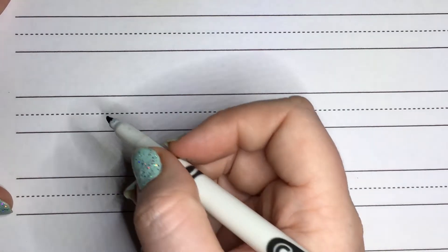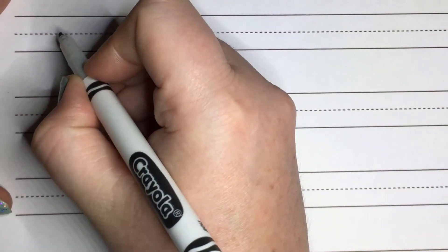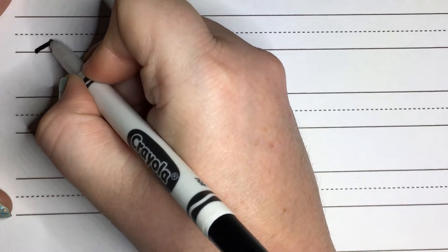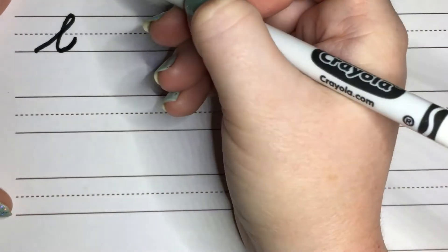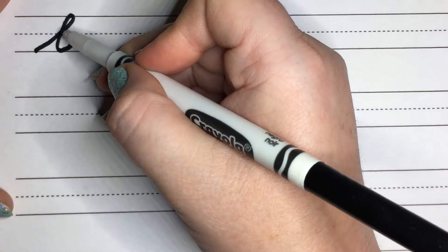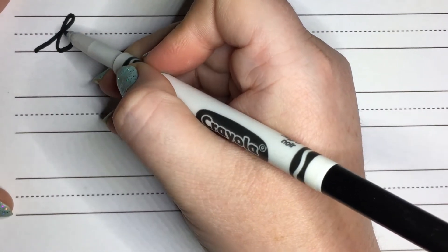We have the L first. It's very similar to the E that we practiced last time. So we're going to start at the bottom, slant upwards, backflip down, but instead of going halfway, we're going to go all the way down and swoop out. You want to end your backflip to intersect the slant about halfway through.